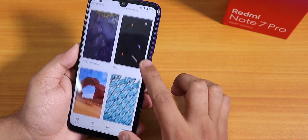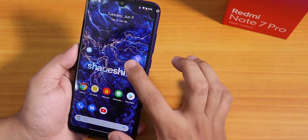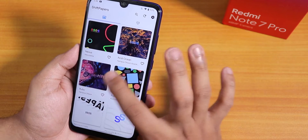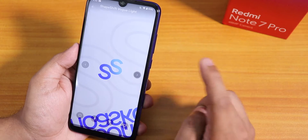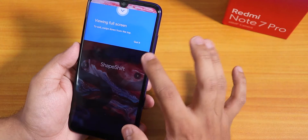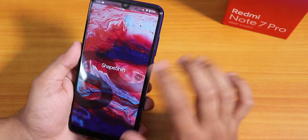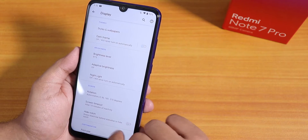The wallpaper I'm using is from the ShapeShift app, which comes with wallpapers by default. There are a lot of wallpapers to choose from — these are the ShapeShift Oasis wallpapers and there are many colorful options available. There is also a hide notch section in the display settings.